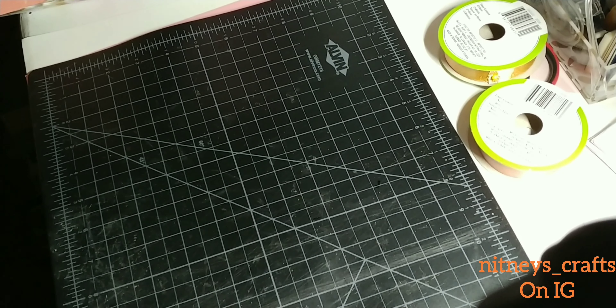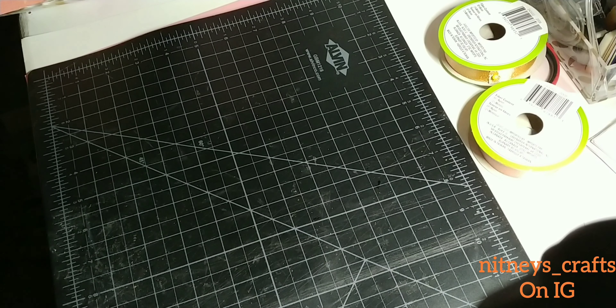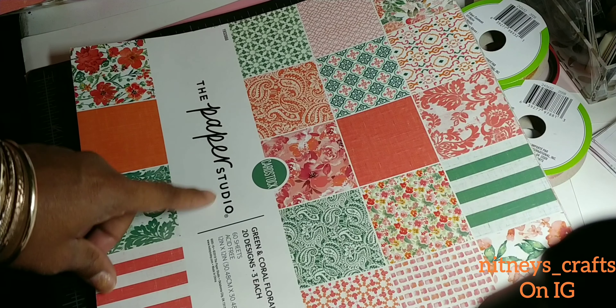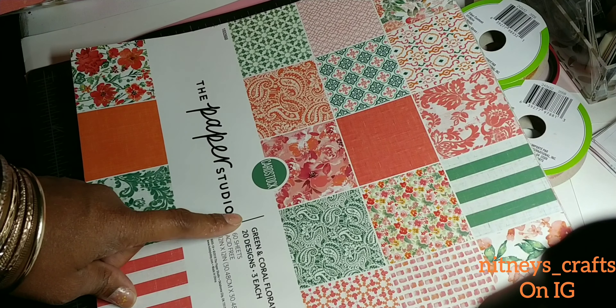Hey everybody, I am back and I have a project share for y'all. This is coming from Scrap the World, which is Tamika on YouTube, and she hosts a monthly swap. This month the theme was a purse and gift card holder swap. We were required to make two purses and two gift card holders, and for embellishments we're in groups of three. My partners are Tiffany, Crafting Like a Boss, and Adrian with Crafting with Adrian.